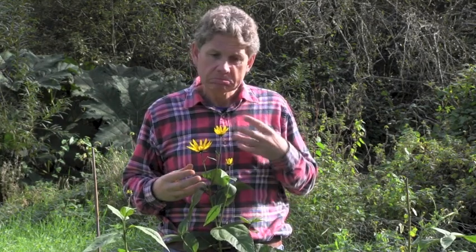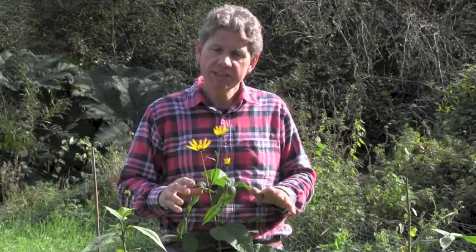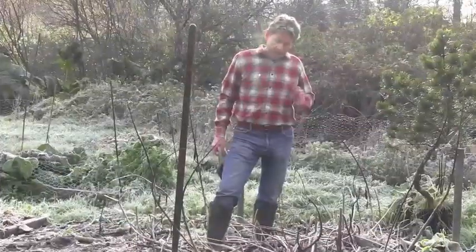You just more or less leave them. They are hassle-free, they get very few pests and diseases. And from about November time, once all this foliage has died down with the first frost, you clear away all of this foliage into the compost heap, and we'll be digging these up.